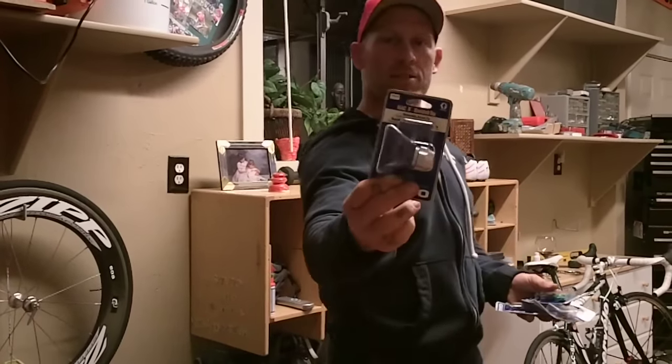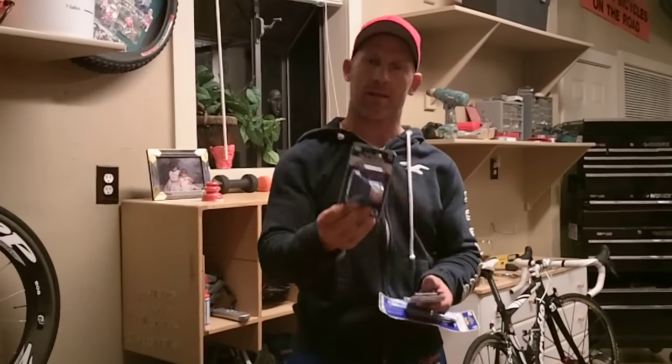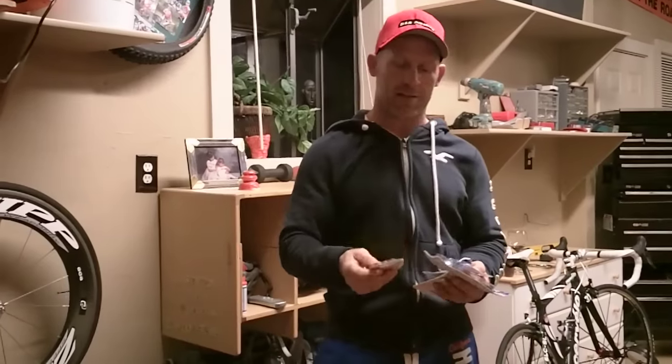The rack guards are blue, and they come in packages like this. Each tip actually comes with a guard and a tip included.